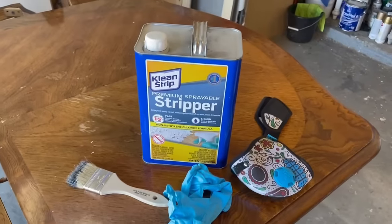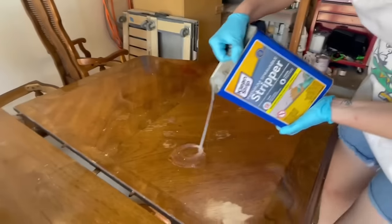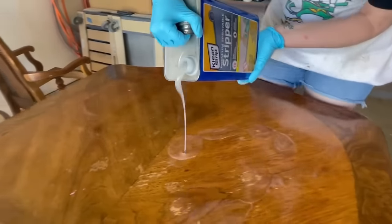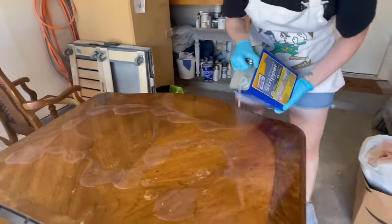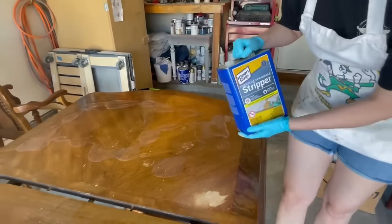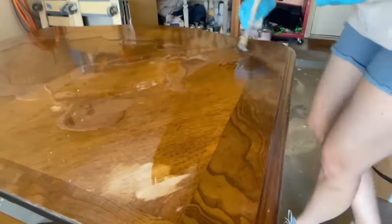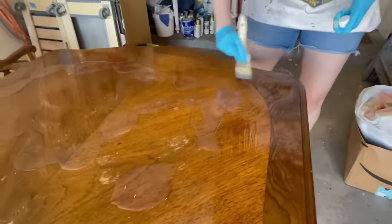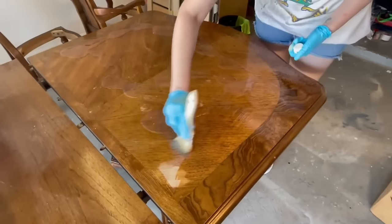Now it's time for the hardest part of this flip — the entire top of this table needs to be stripped. I'm going to remove this old finish and update it with a stain that's more on trend. First thing I'll do is cover the entire table with some Clean Strip furniture stripper. I'll apply a thick layer of this and then cover it with some plastic wrap so that it can process and not dry out. It's really important that you wear gloves and a mask while you apply this.